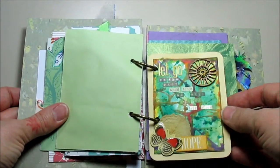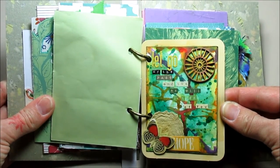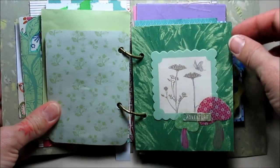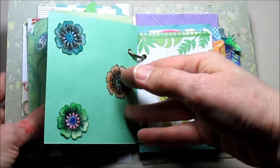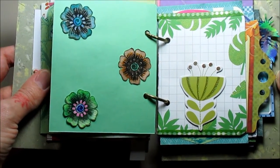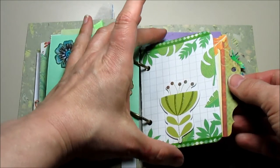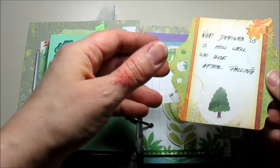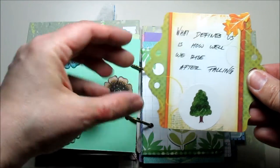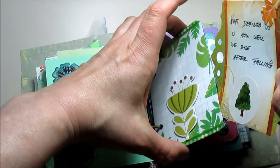And this is kind of neat to flip through. It's also the easiest way to make an album of your own. All you need is some paper, the rings, and then something you can make holes with. And then the rest is all on you — your creativity, your ideas, your inspiration.